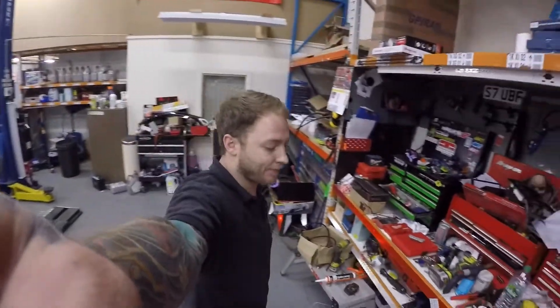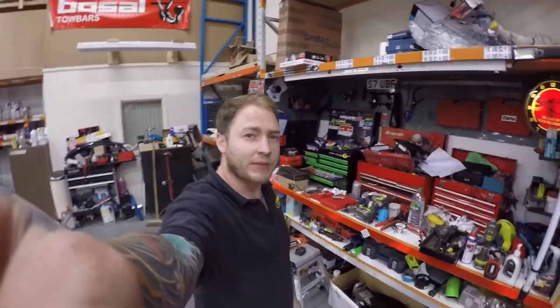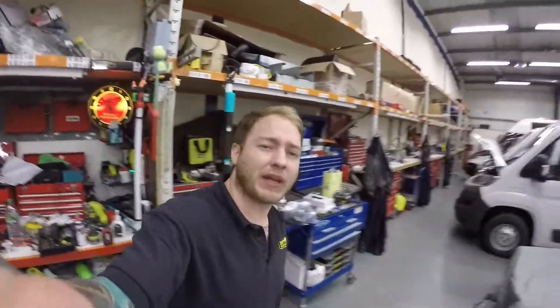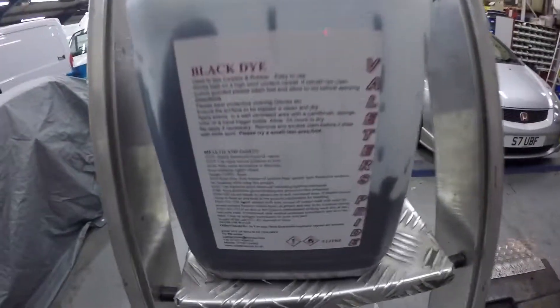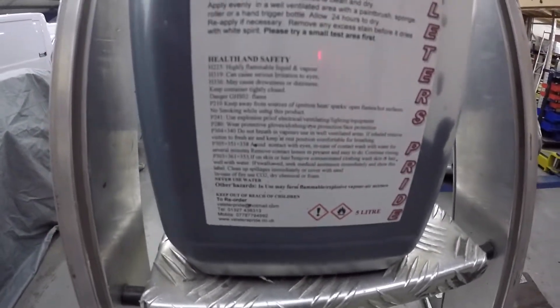So what's up guys, Stu. I've had a few people asking me how I dyed my headlining, so obviously I can't strip the headlining out because I can't be arsed, but this is the dye that I actually used. I got it from eBay but if you look at the bottom it's valeterspride.co.uk.